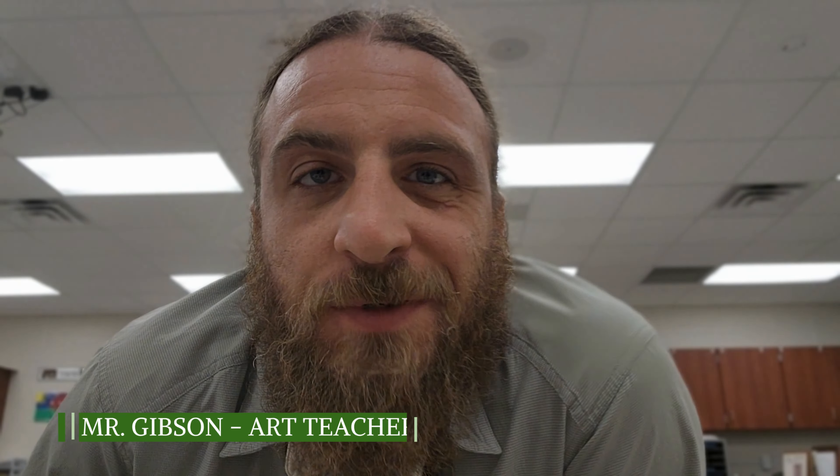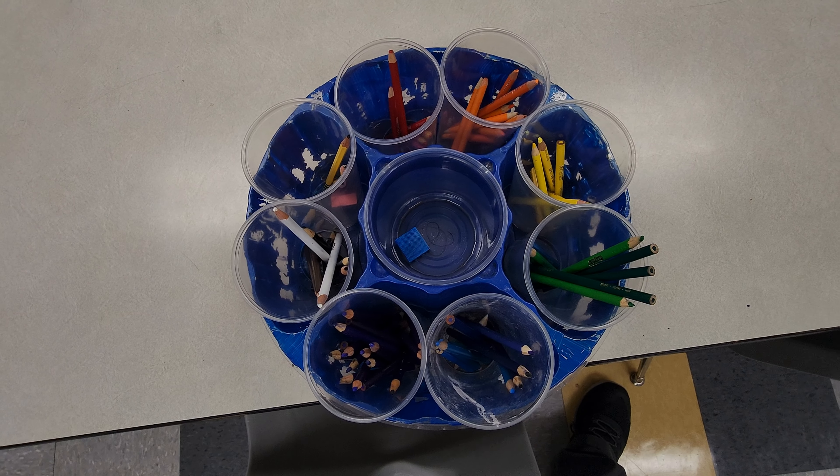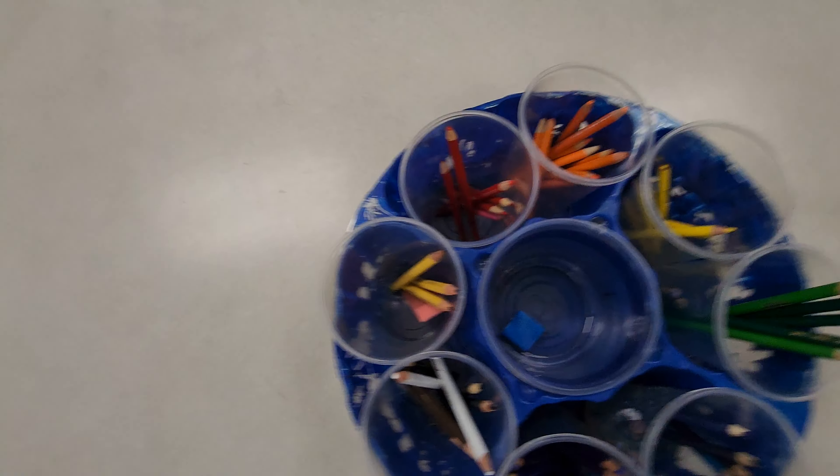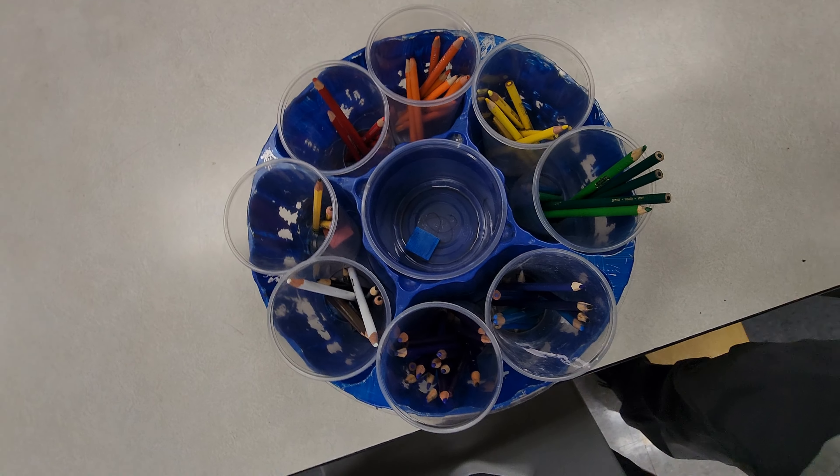Hey, Mr. Gibson here. I need you to understand how to put away my colored pencils, so let's take a look at this and make sure you have it done correctly. This is your pencil topper and it needs to be organized exactly the way you see it here.